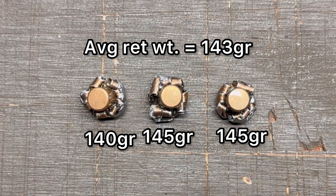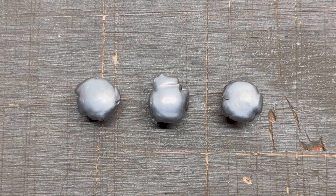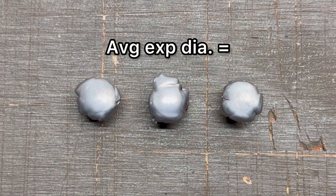The overall average retained weight was 143 grains, which works out to 95% weight retention — extremely consistent. I've gone ahead and flipped them over to talk about expanded diameter. First of all, let's just look at those mushrooms. These things just look incredible; they just look like well-performing bullets.